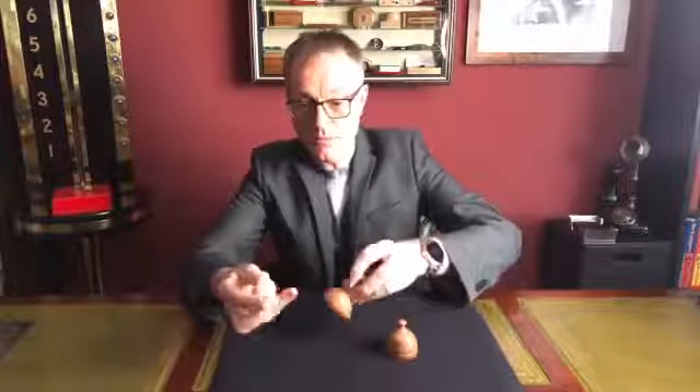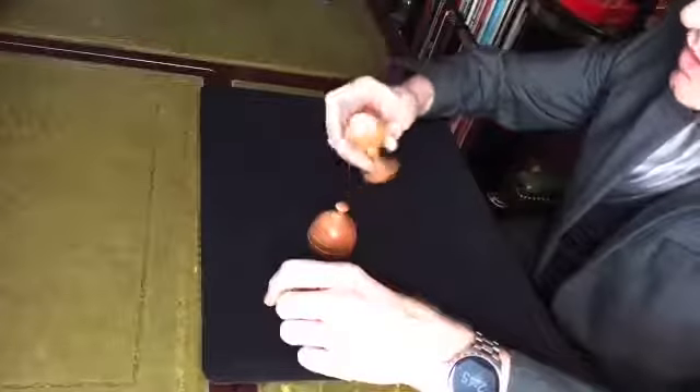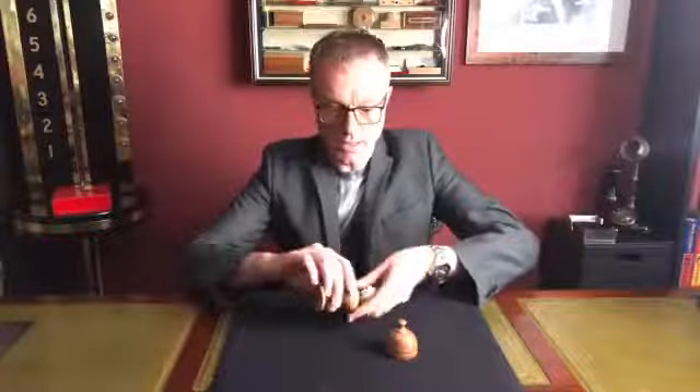This really is a classic of magic — the classic ball vase — and this is something we've recently added into our premier range at Merlin's. It's all hand turned, beautifully made, all from one solid block of hardwood so the grain follows all the way through the piece. The ball itself is also turned from solid wood but a different wood to the vase, so you get a nice contrast of colour. It measures about 12 centimetres, roughly five inches high.